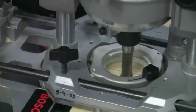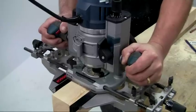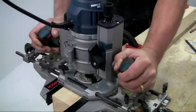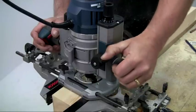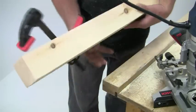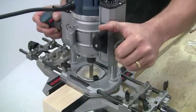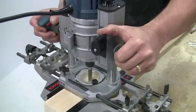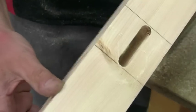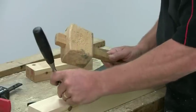From experience, I have also found that using two fences on the router is much easier and more accurate for deep cuts like this, and again it is worth that little extra initial investment. For very deep cuts, you are best working from either side, so turn the leg over and repeat the cut. You can then either round over the tenons to fit the radius ends of the mortise, or square up the mortises by hand using a chisel, which is what I actually prefer.